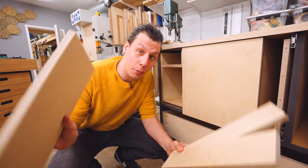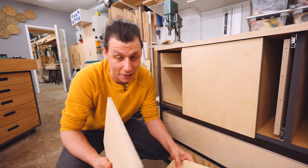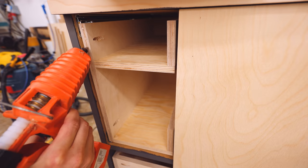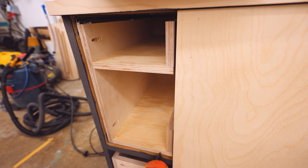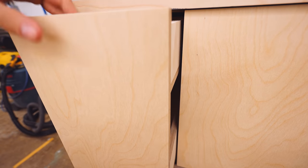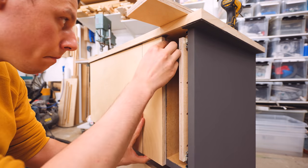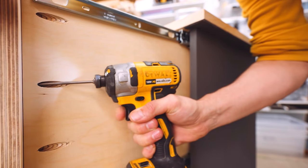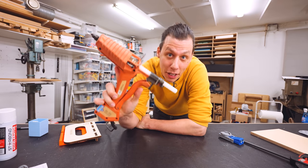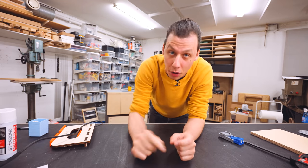I've already cut all the drawer fronts, sanded them, and given them a nice coat of oil. To get all these drawer fronts properly aligned, I'm going to try a new trick — I'm going to use my hot glue gun, apply some hot glue to the drawers, stick on the front, align it properly, and hold it in place until the glue sets. Then I should hopefully be able to pull out the drawer and properly secure it in place with some screws. Hot melt glue is definitely my new favorite way of attaching drawer fronts, because you get just a little bit of time to adjust before the glue hardens.